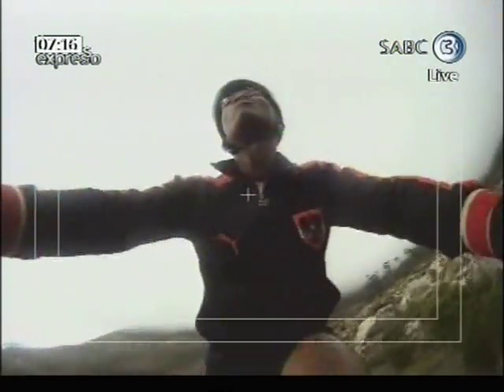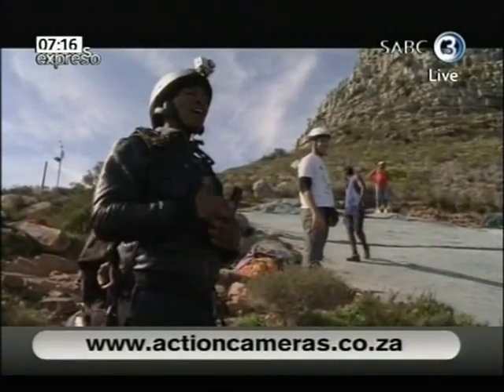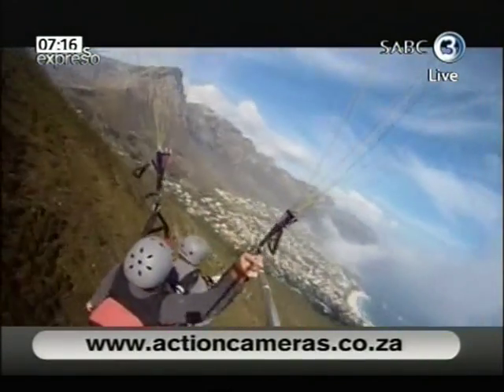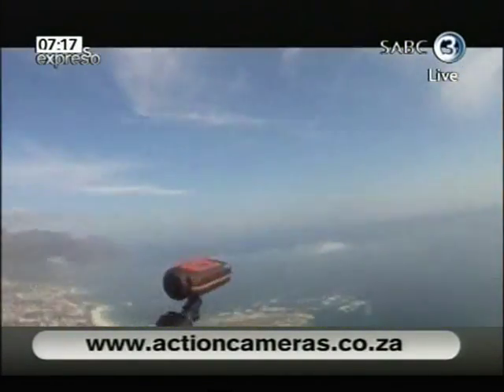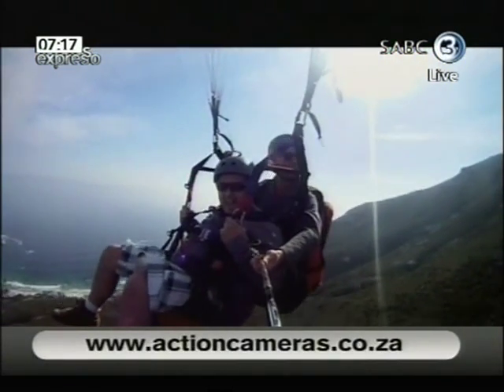Actioncameras.co.za is a branch out of a UK company. I was working in London for a couple of years — it's a very successful company over there, which I franchised at the beginning of last year. It's been really well received by customers here. Guys get the camera, show their buddies, and all the buddies want one. They rave about our service and quick free delivery. We're up for best e-commerce website of South Africa at the moment, so the cameras are great and we're really enjoying what we're doing down here.